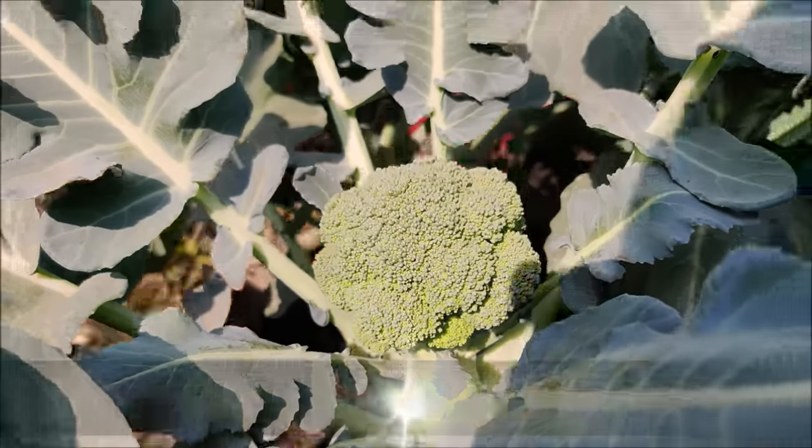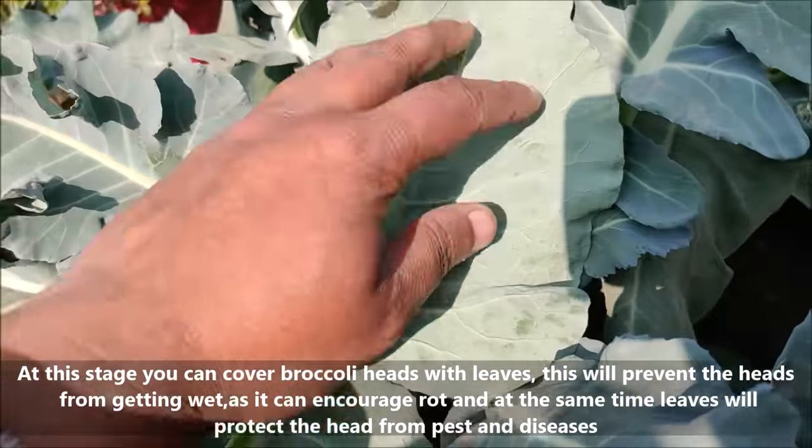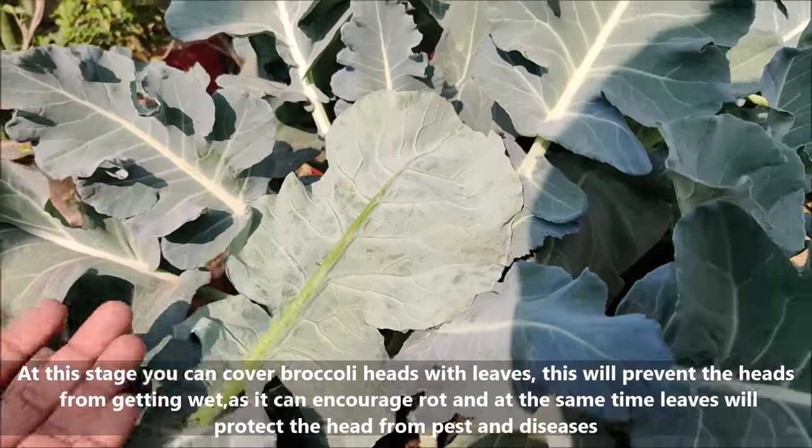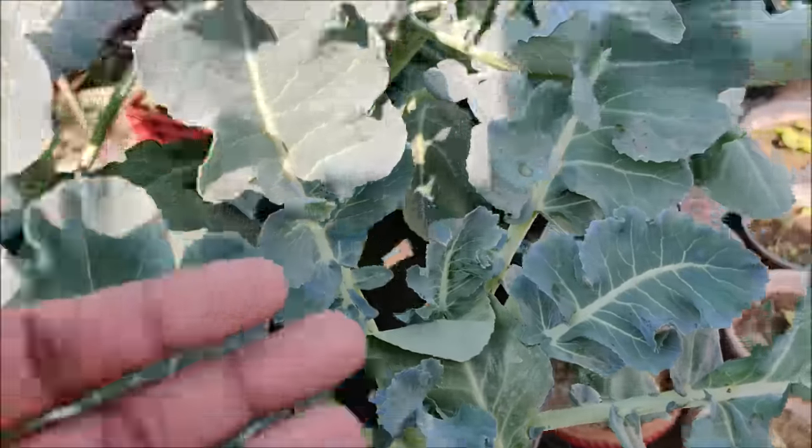At this stage, you can cover broccoli heads with leaves. This will prevent the heads from getting wet, as it can encourage rot. At the same time, the leaves will protect the head from pests and diseases.